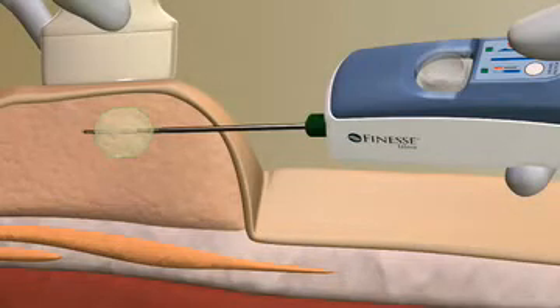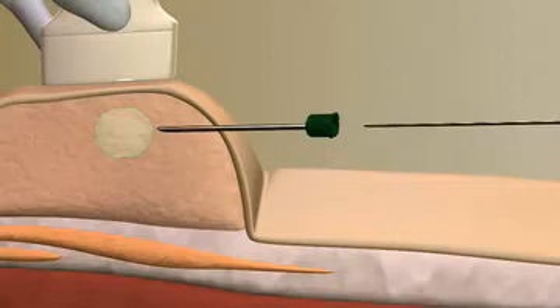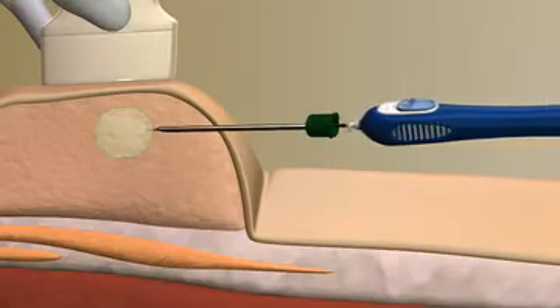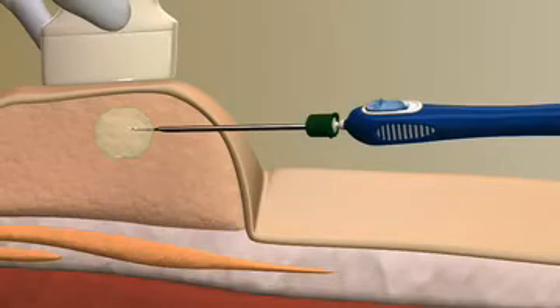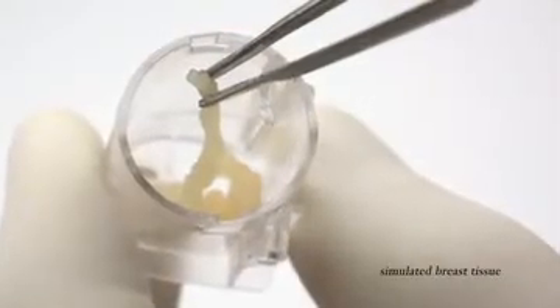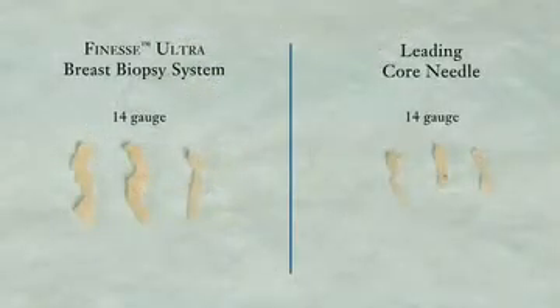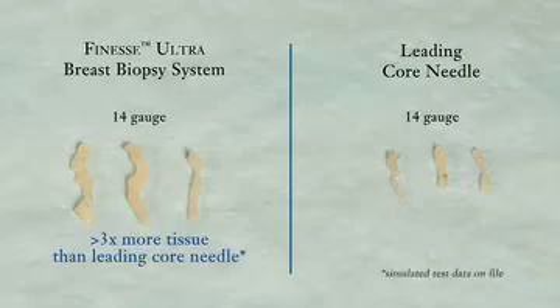When you have collected the desired number of biopsy samples, the integrated coaxial cannula can be detached and the probe removed, leaving the coaxial cannula behind to easily place a Bard UltraClip breast tissue marker. Simply twist off the sample container lid to remove tissue samples. With these larger, high-quality contiguous tissue samples, your pathologist needs fewer samples for a confident diagnosis.